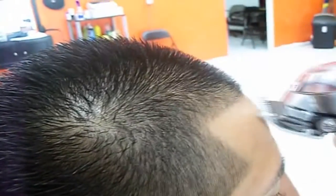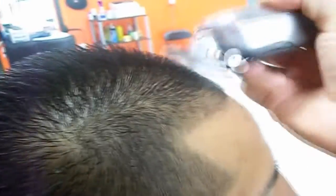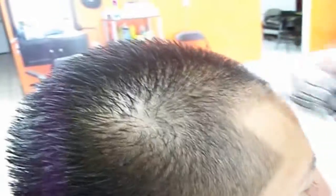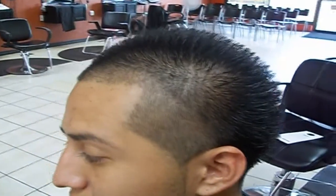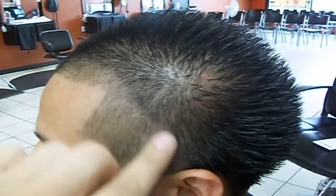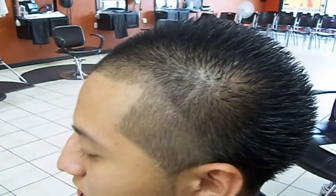What you're basically doing is you go in and then stop about an inch up, and you go all the way down like if it was a taper. This is what it looks like before you fade it up - see that line right there? That's what you do.